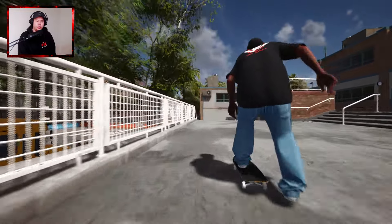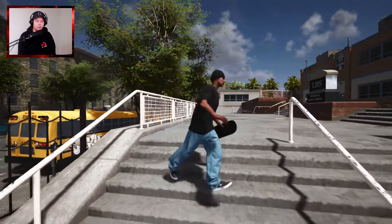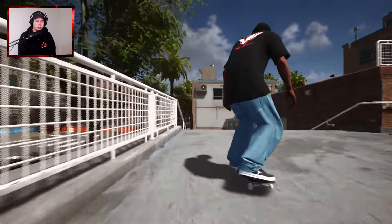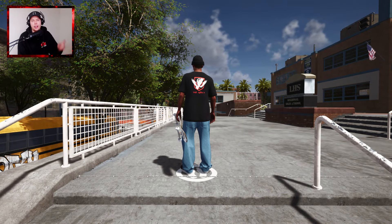Another dream trick - an easy one, I should be able to do it first try. We'll clean it up. A backside 360 kickflip. Moose has done the back three. That's so good. What else? Leave it in the comments.